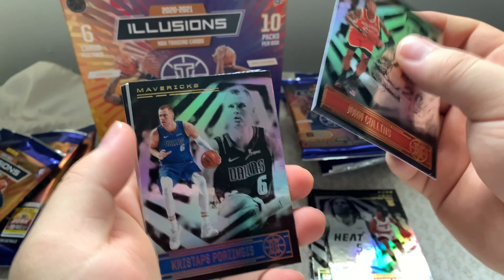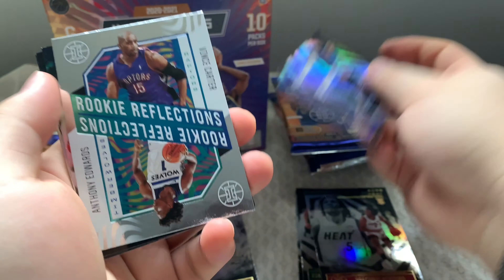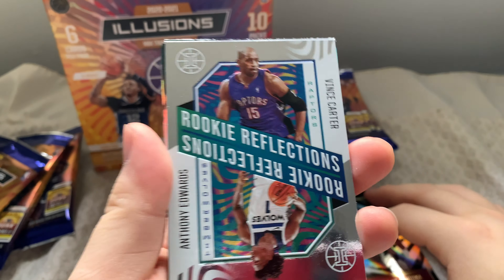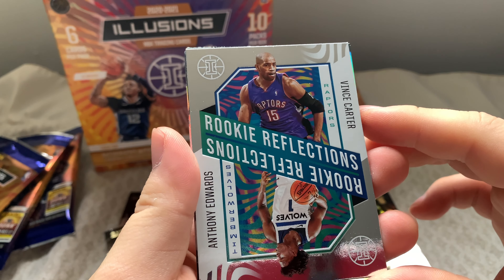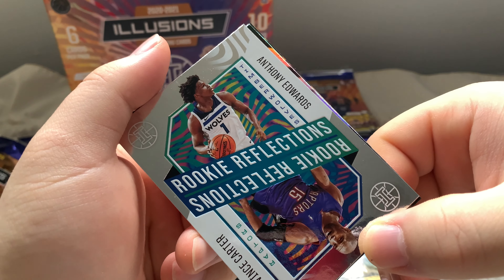Moving on to our third pack of the Panini Illusions — we have John Collins. And we have an insert: Rookie Reflections, with Vince Carter from the Raptors in the OG Raptors uniform, paired with Anthony Edwards.